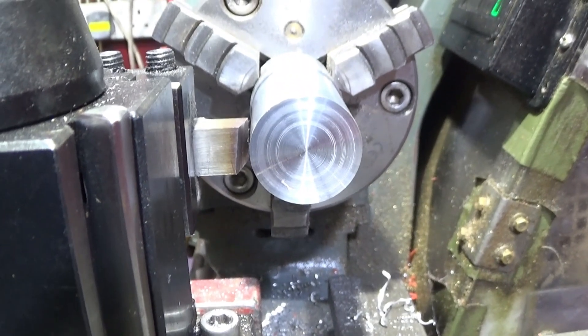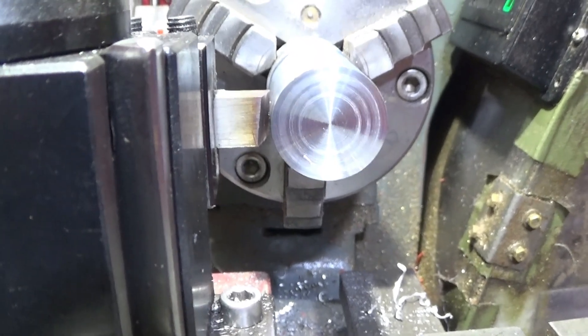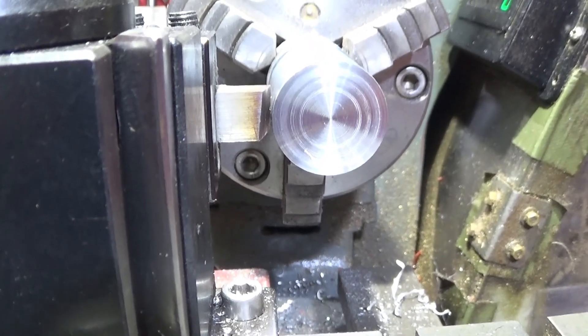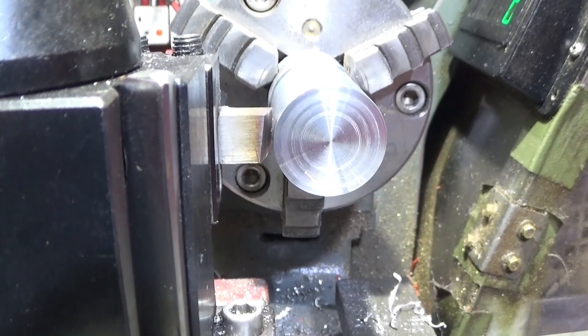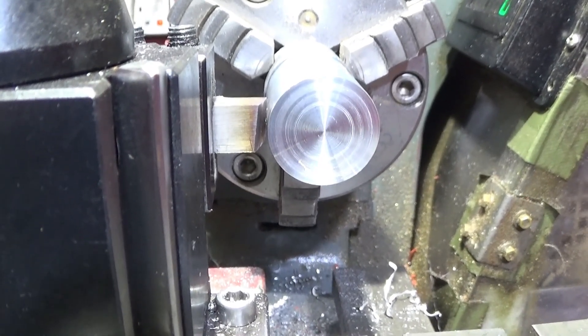Now I have a piece of aluminium up, and I'm showing the end face there to show you the position of the tool on the diameter. You can see that it's not cutting on the top edge — it's cutting on the front corner of that tool.